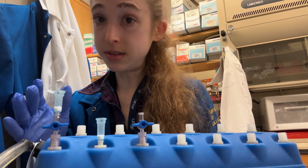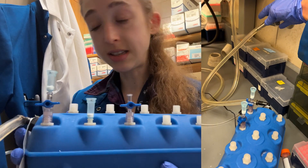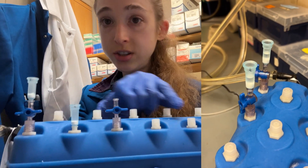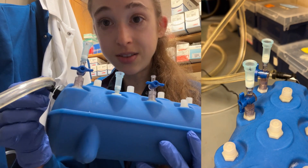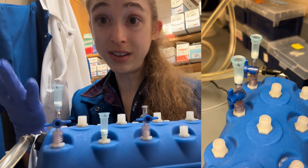It comes in really handy. The first time I saw one of these I had no clue what it was, so if you're wondering — it's just a vacuum manifold. You put your tubes in here, attach the vacuum line, pull the liquid through, and hopefully it helps you.